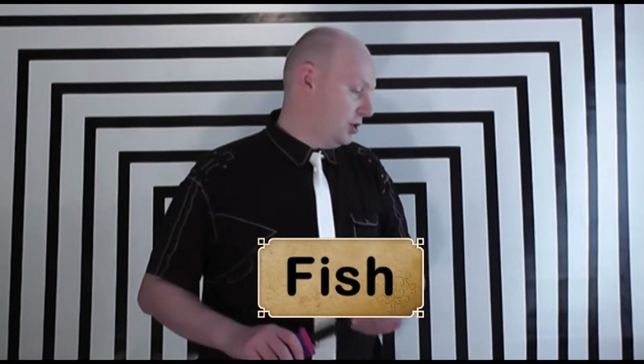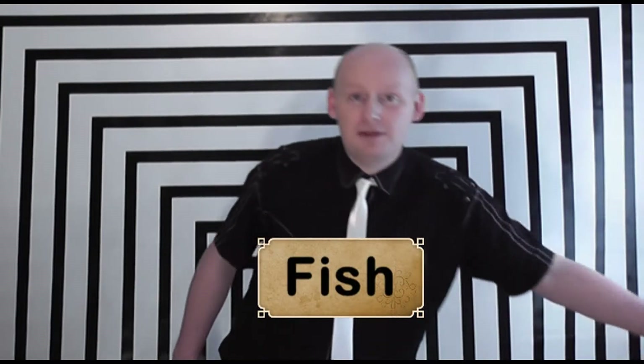Now we're going to look at my balloon fish. There's nothing really special about the fish, it just fulfills the criteria. I'll use a glove and balloon, fill it up with a good half an inch at the end and tie your knot.